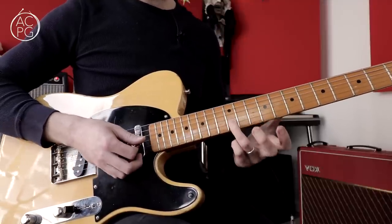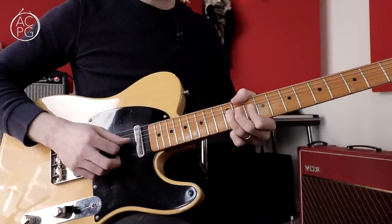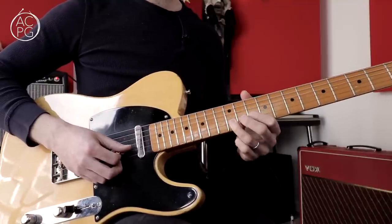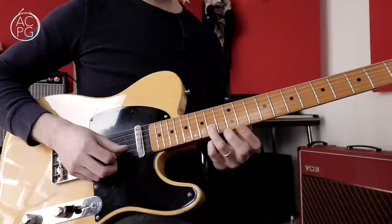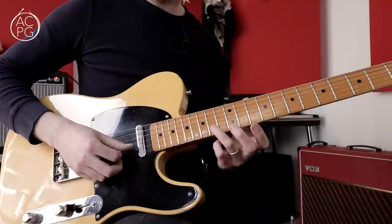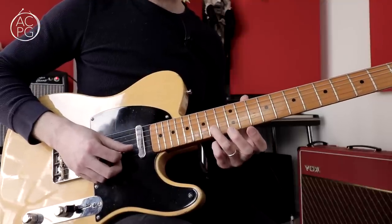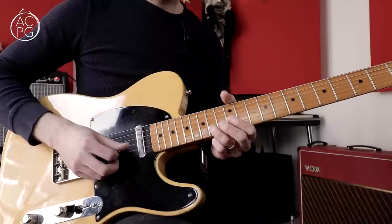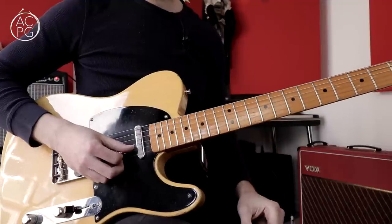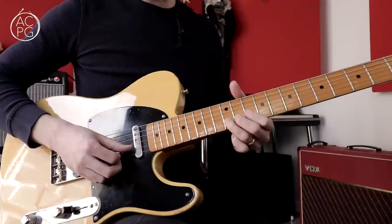I'm bending with my third finger but supporting the bend with my other fingers, trying to get it as in tune as possible — B up to C sharp. If you're not sure whether it's in tune or not, you might want to play the fretted C sharp at the 14th fret on the B string, listen to that as your target note, and then bend the B up until it matches that target pitch.